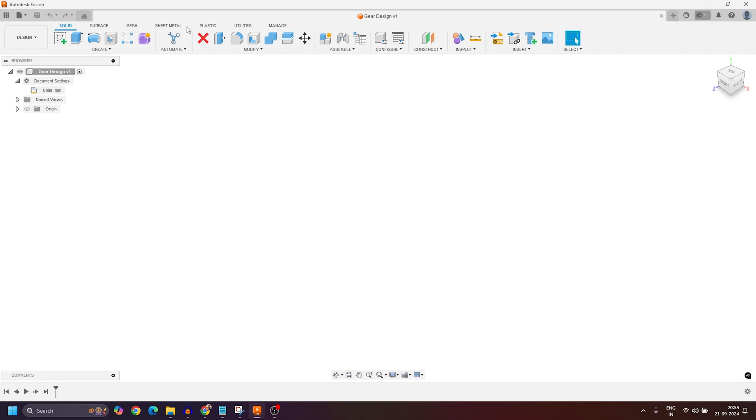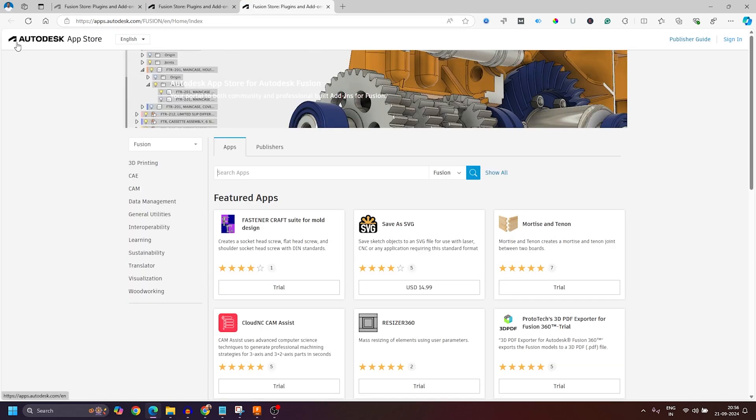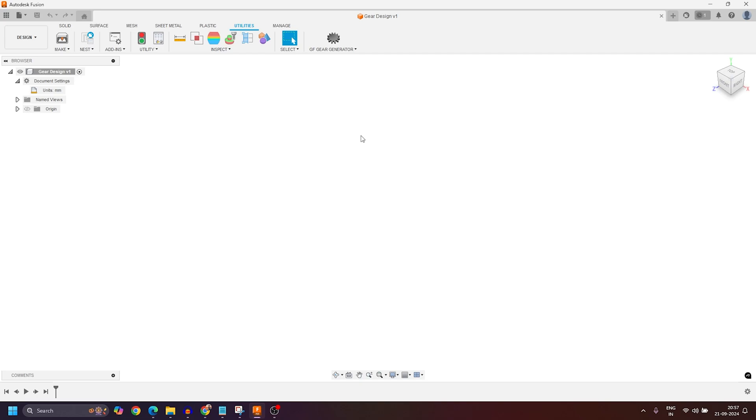Now I'll move my cursor into the Utilities panel and activate it. Here you can see a new tool called GF Gear Generator. If you cannot see this icon, go into the Add-Ins option and click on the Fusion 360 App Store. A browser will launch where the Autodesk App Store opens — just search for GF Gear Generator, download it, install it on your PC, restart Fusion 360, and you will be able to see this option.